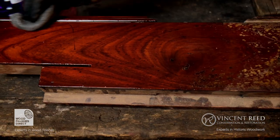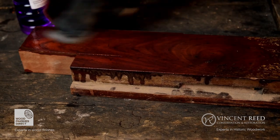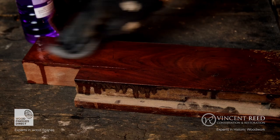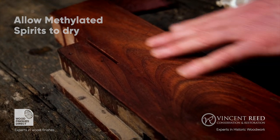I'm going to go back to my fine wire wool. I'm starting to really get this finish removed — and that's it. Now I'm just going to dry this off. That's dry. If I'd sanded that, it would be very very rough.